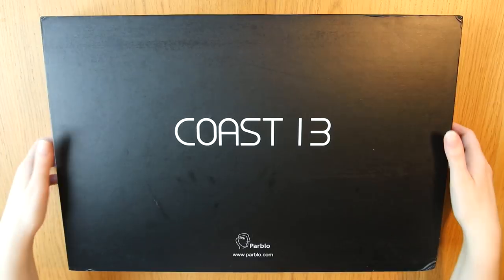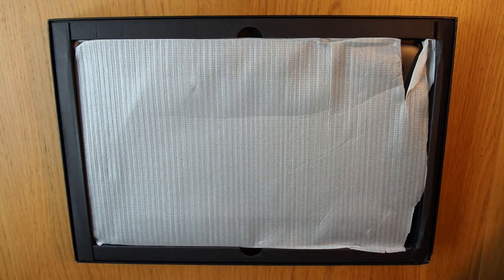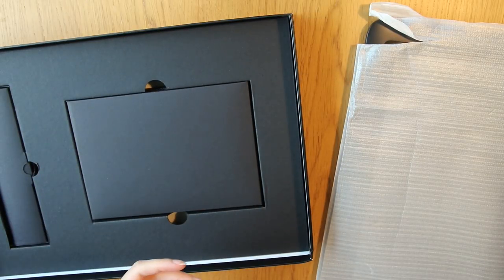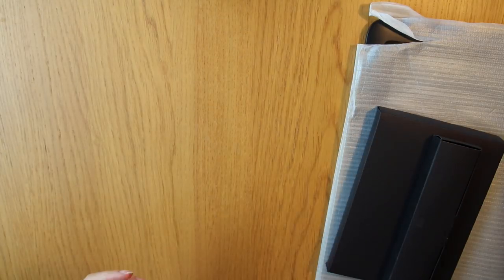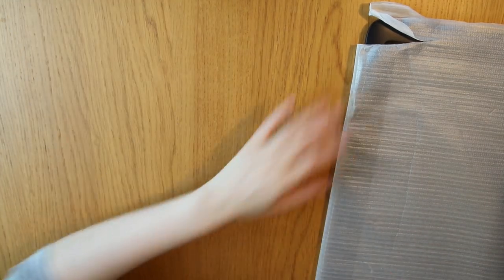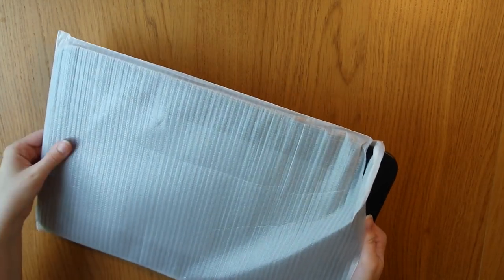This is a tablet that you use when drawing digitally on your computer. It has a monitor that you draw directly on with a stylus, and I have reviewed one of the Power Blucose monitor tablets before — the MOST 10 — not too long ago, and I really liked it, so I was curious about this one, the COST 13. If you think this tablet seems interesting and want to get one yourself, there will be a $10 discount code in the description box below, so check that out. You will also be supporting me and this channel at the same time.